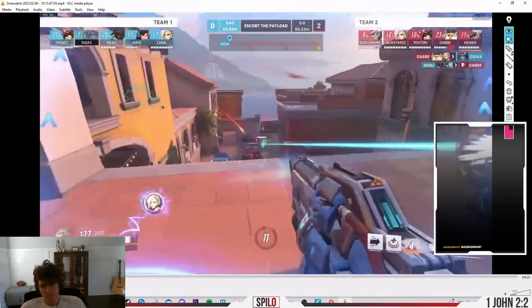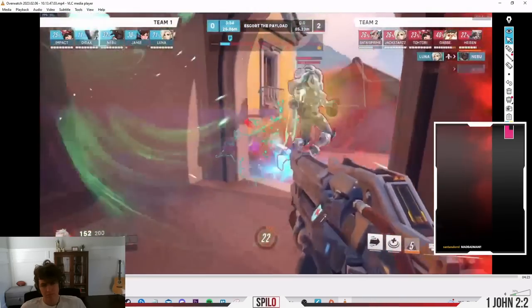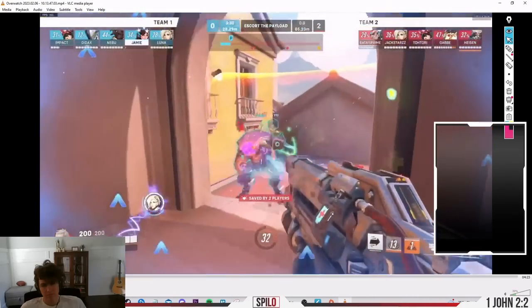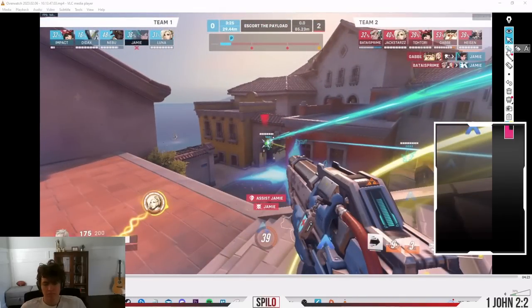Mirroring is especially useful when dueling a projectile character, because they have to aim ahead of you whereas you don't. You'll see throughout the VOD, the player's movement is almost always prioritizing doing damage — strafe aim. The few times he's dodging, it's very obvious. Another thing I want to point out in conjunction with movement is his positioning — specifically geometrical positioning, which is how you position to maximize your damage and minimize your hitbox.